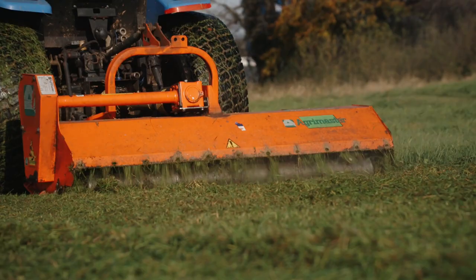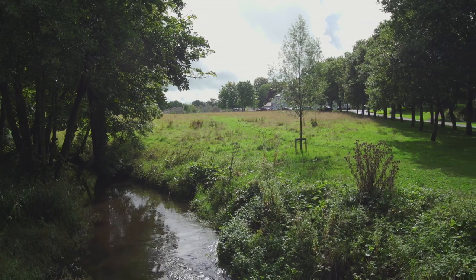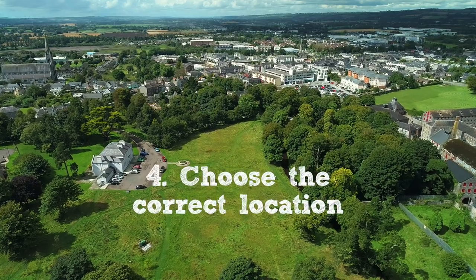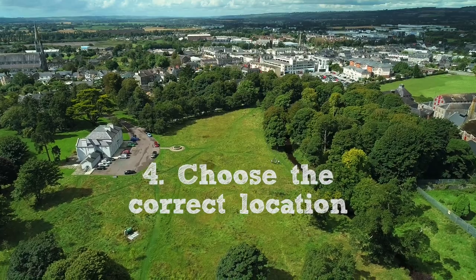The species-poor stage is the one stage when it doesn't look that good to most humans. So if you're going to have a meadow on public land — whether it's a park, a verge, or a roundabout — you need to think really carefully about where you decide to put it, and maybe try to choose a site where the soil fertility is lower to start with.